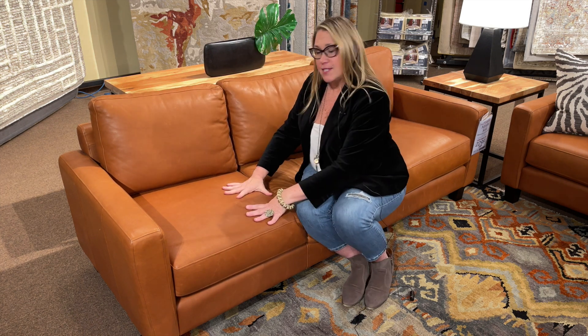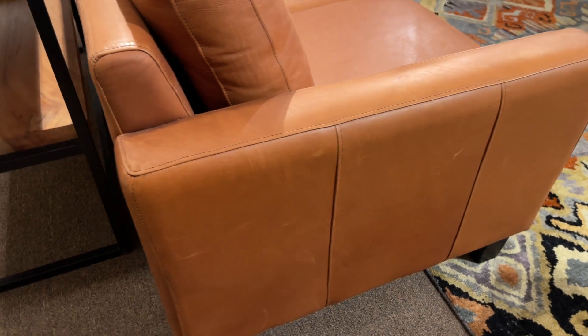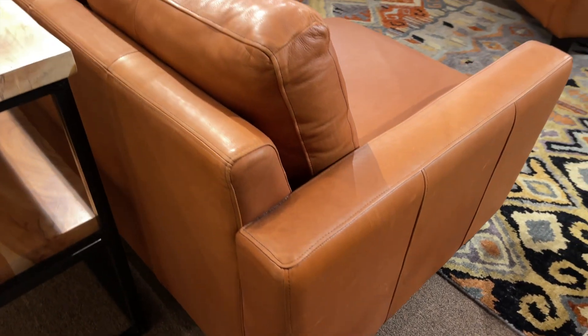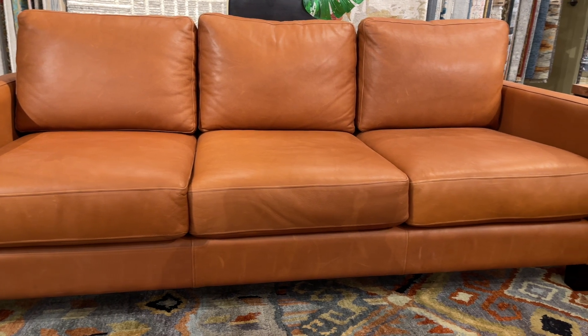The other benefit of this Mirabelle sofa is its styling. It's a real transitional design — it's got a clean arm, a clean front seam, the track isn't too narrow so it's comfortable for your arm, and the back is a medium height, so it really works in a lot of different home decors.